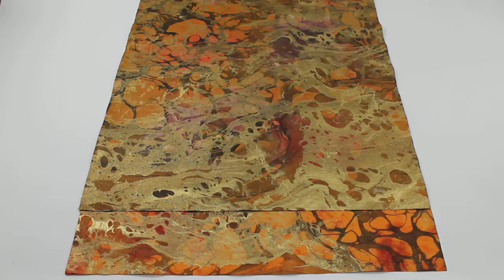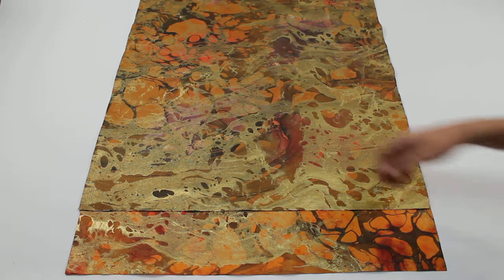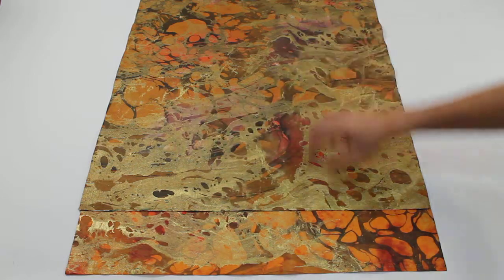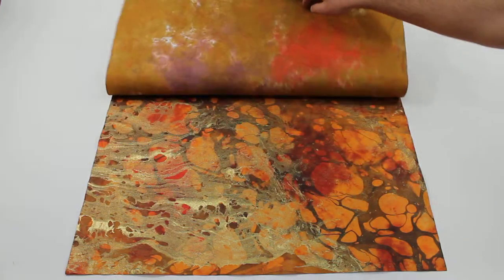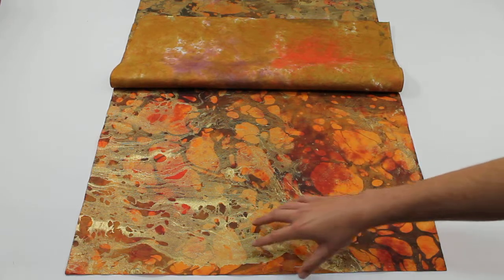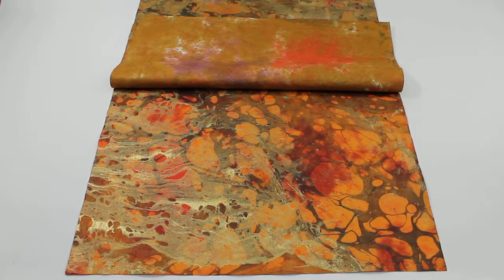These papers are fairly similar, but the main difference between them is that the Mesa has this nice purple and white going in it, and the Volcano has the red and really bright orange going in it. They both have the gold with the orange background.